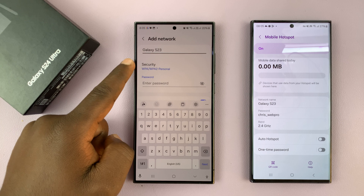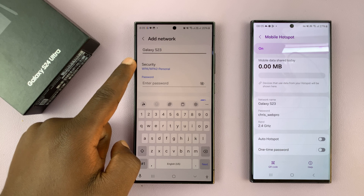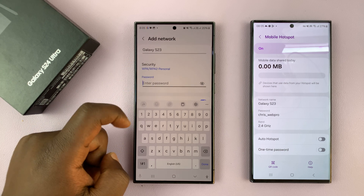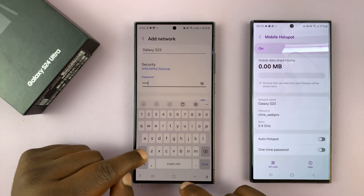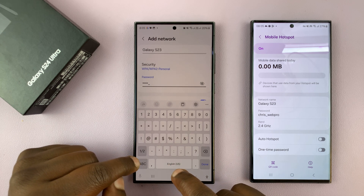Most people are going to be using this security band, so just skip that for most people unless you have some extra information. For most cases you want to leave it at that, and then go to Password and enter the password exactly the way it should be — so that's chris underscore web pro.